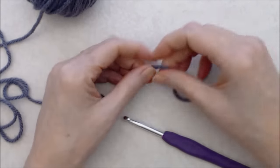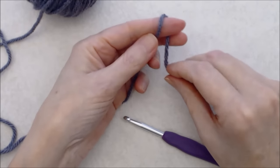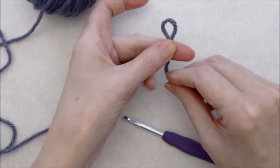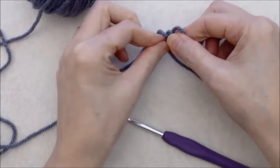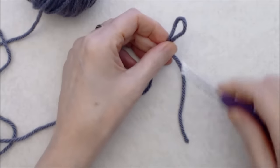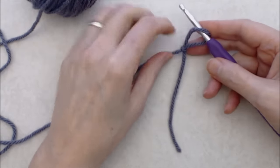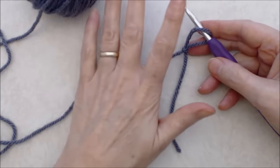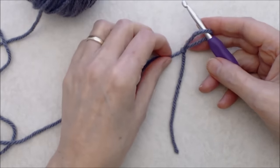We'll start with a slip knot and a foundation chain. To do a slip knot, put the yarn around your finger and then around the thumb, bringing the loop in from behind. If you're new to crochet, I do have a beginner crochet series — I recommend you check that out because it covers everything from slip knots to proper tension and basic stitches.